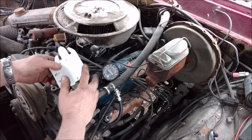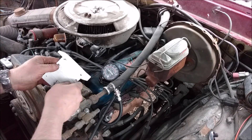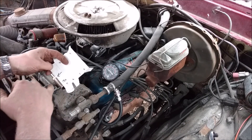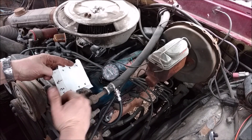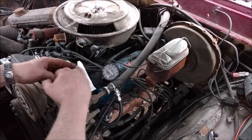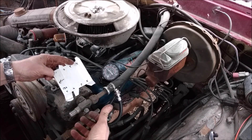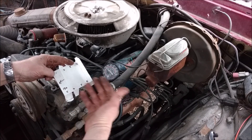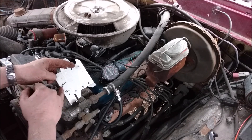We ended up with about 130 psi. I like writing it down and I save these little pieces of paper, usually in the glove box of the vehicle. The idea is we want to make sure they're all about 130, and that none is 10 to 15 psi lower than any other — this just gives us a general idea of how all the cylinders are faring. This is 130 psi and I'm at 4,500 feet.